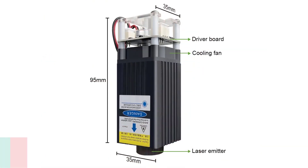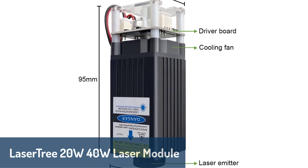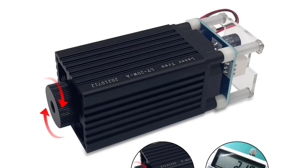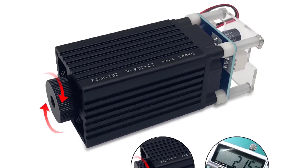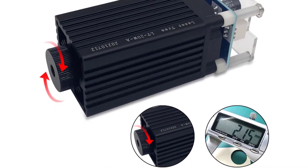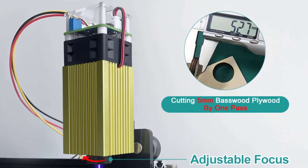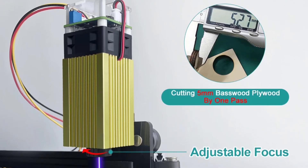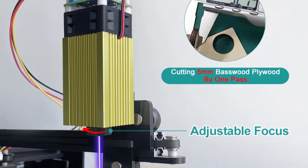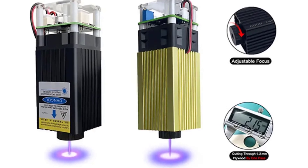Finally, our top choice is the Lasertree 20-watt, 40-watt laser module, a versatile and high-performing module with an adjustable focus and support for 5-volt PWM modulation. This module is built from sturdy aluminum alloy and is compatible with various DIY engraving machines, making it a favorite among hobbyists and professionals alike. Designed with both engraving and cutting in mind, the adjustable blue laser provides high precision for tasks on materials like acrylic, wood and coated metals. With its adjustable power settings, ease of use and durable build, this module stands out as an excellent choice for those seeking quality, efficiency and versatility.